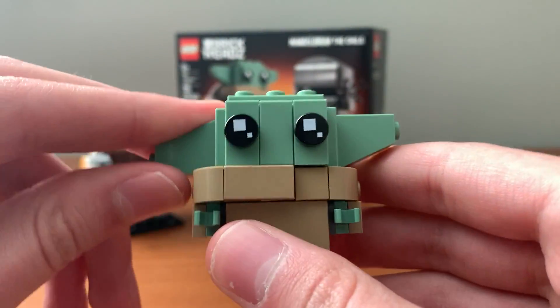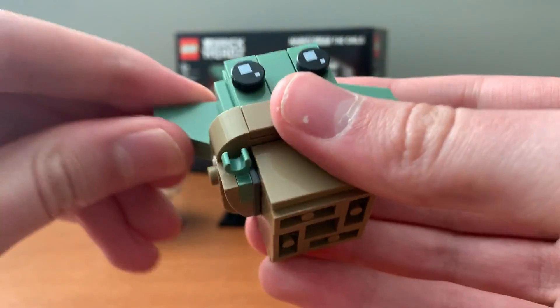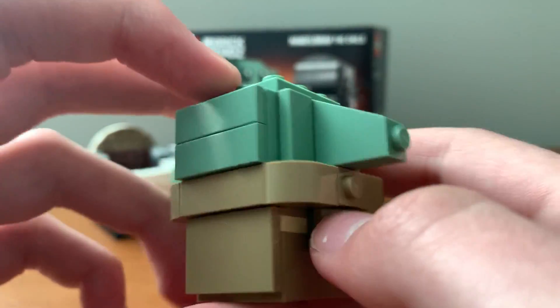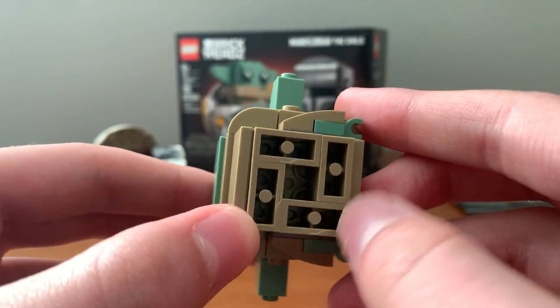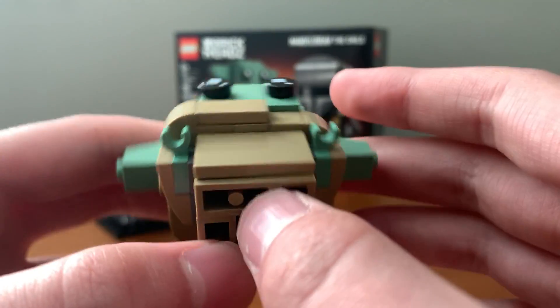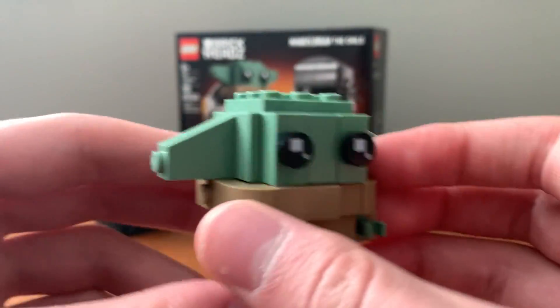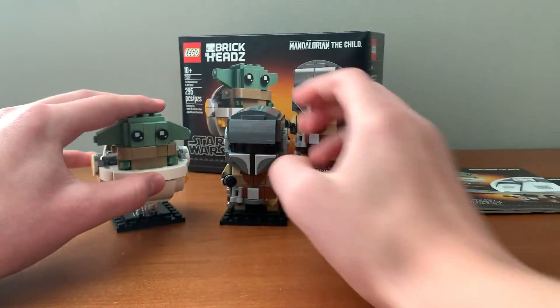You can turn the ears so they are happy like that, or the more adorable way is to have them down in either a sad look or kind of like he's begging for the Mandalorian pendant thing. I kind of wish they put a 3x3 dark tan plate there to cover up that hole, but that's fine. Otherwise, not much going on for Baby Yoda — I do like the nice collar there; they managed to capture that very well.